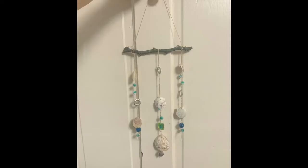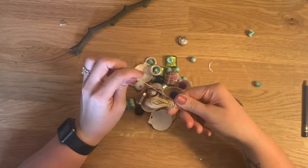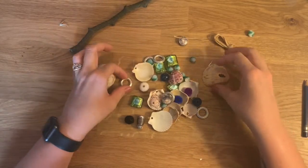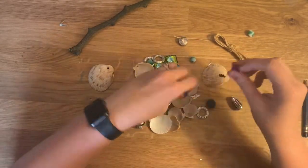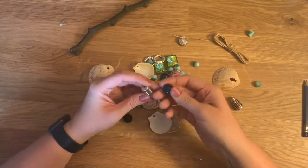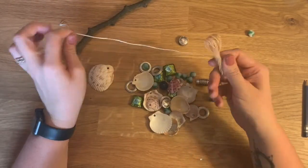In this video, you're going to learn how to make a shell mobile. To get started, you have a stick, some string, some seashells with some holes in them, beads, and some fun metal beads. Start by unraveling your string.